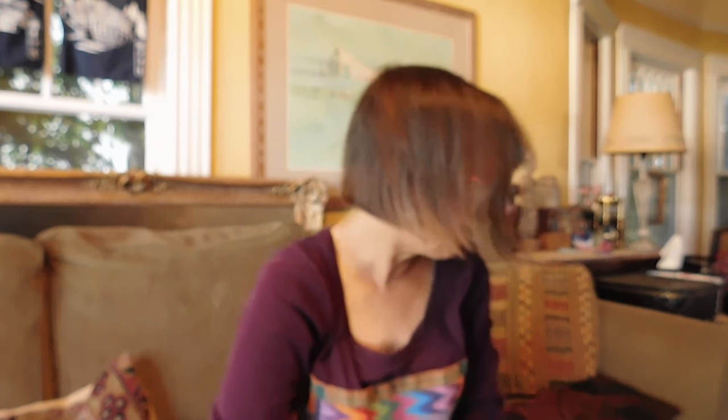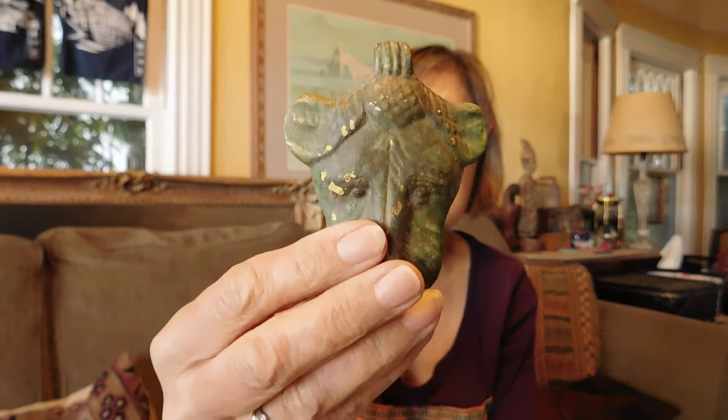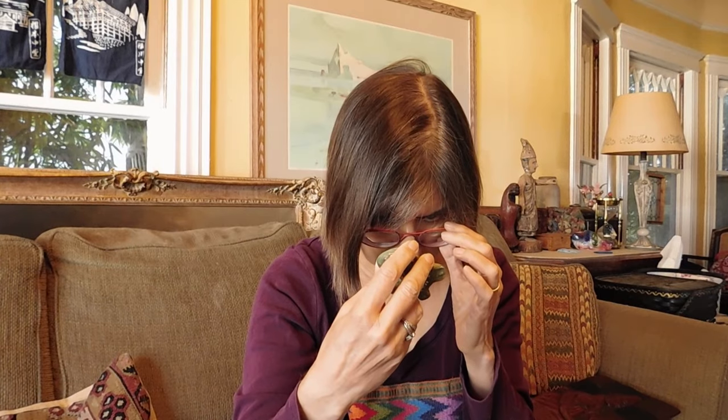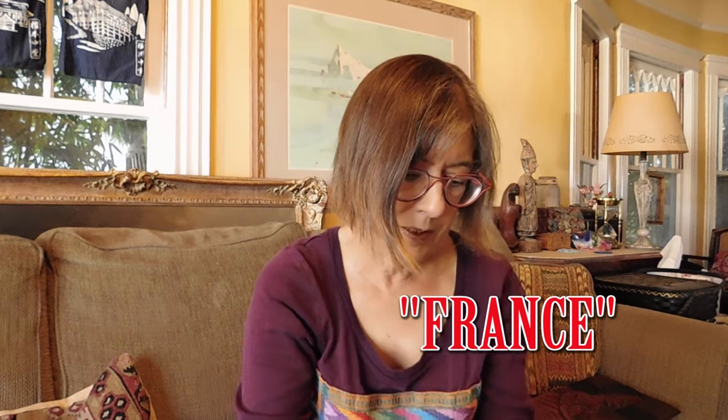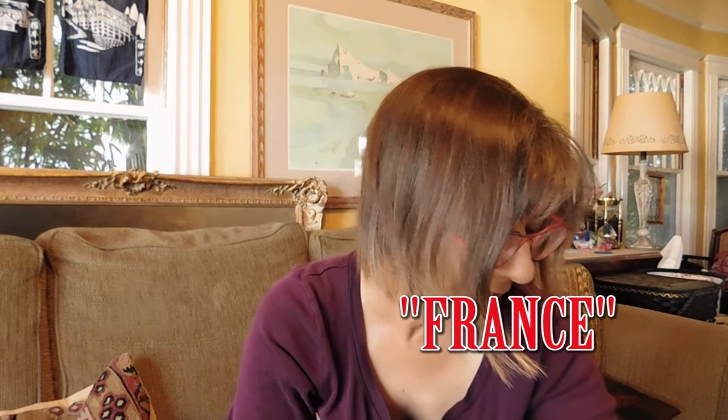I'm going to add a few non-jewelry items — well, this is jewelry, I guess, it's a pendant. I have no idea what this is, but isn't it cute — a little lion head. It looks ancient. It does have something on the back — there's a mark on the back. Very cute.